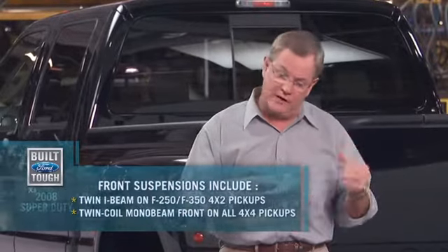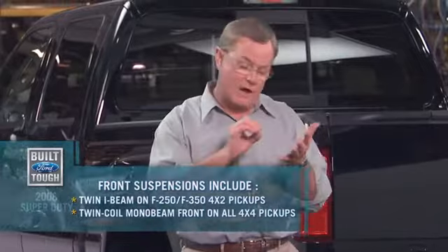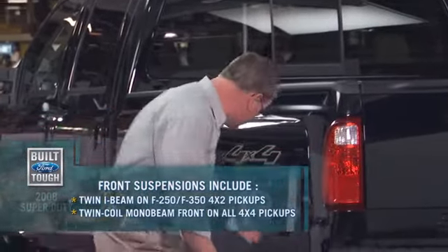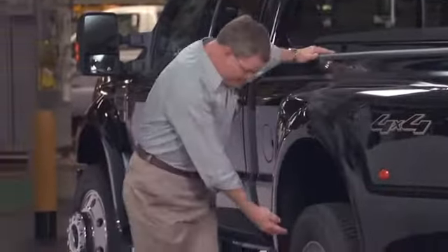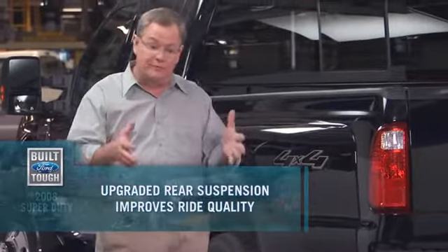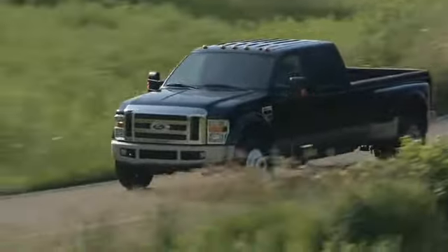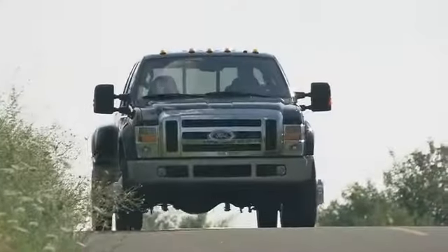The 4x4s at this level are a mono beam — a monster with huge control arms. You've got a single rear-wheel configuration, or as you can clearly see here, a double rear-wheel configuration, available on the 350, 450, and 550. Changes for '08: they've added a full 8 inches to the leaf spring in the front end, which actually improves the unladen ride quality. If you're going to ride in that cab, why not be comfortable when you're not carrying a load?